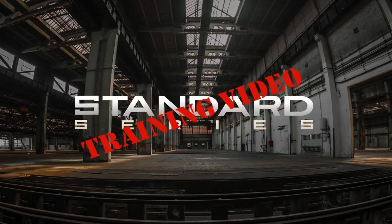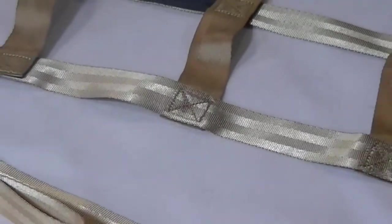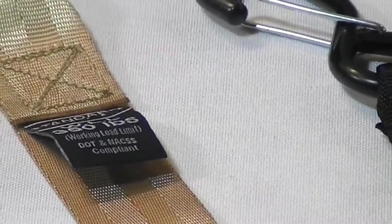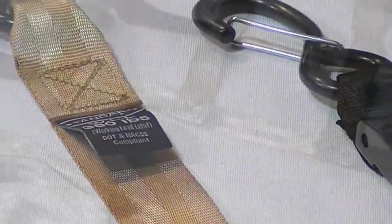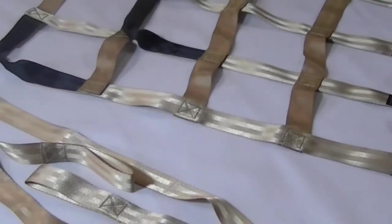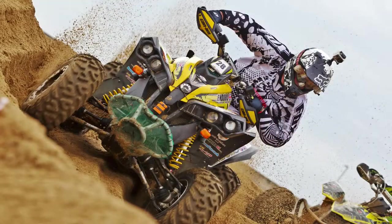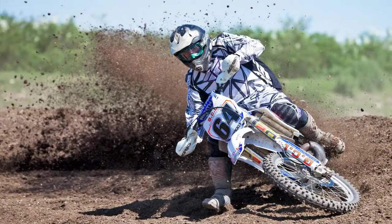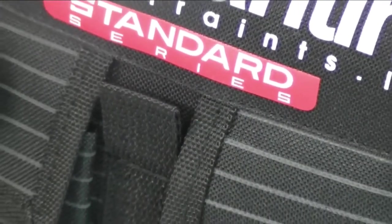Welcome to Quarantine Restraints' training video for the new line called the Standard Series. We at Quarantine always like to keep innovating and create the most usable, well-designed, and quality product that our company is known for. We want to make a statement with this new line — to set a new level in our industry, a new standard for everyone to strive for.